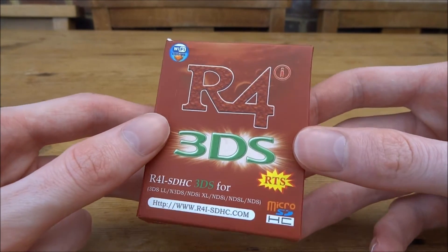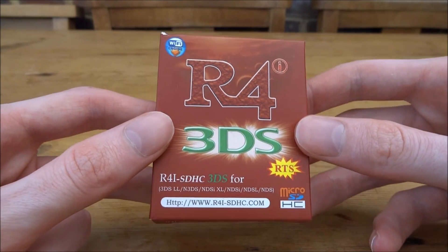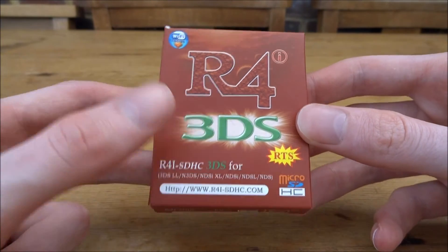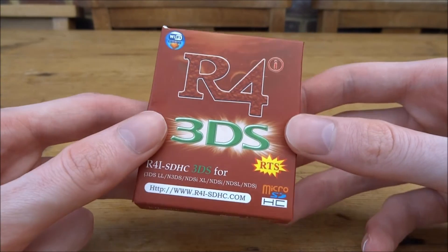It works with the DS, DS Lite, 3DS, 2DS — all of those consoles. This does support NTR boot hacks as well, but it actually supports the Magnet Hacks version, so the one where you use a magnet.